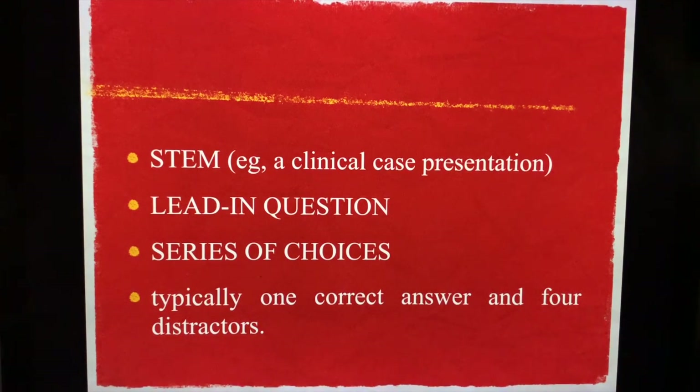These are the parts of a multiple choice question. We have the stem, which is usually a clinical case presentation, or simply a recall, analysis, comprehension, or semi-identification question. We have the lead-in question, a series of choices, and typically one correct answer and four distractors.